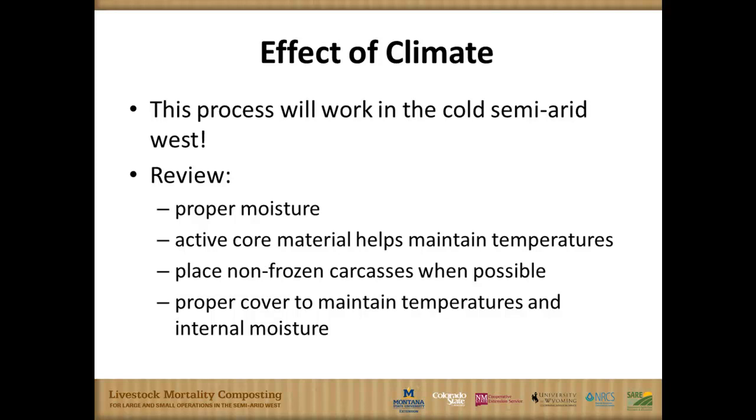Through all the sites we visited, demonstrated research with producers, and communication with neighbors in Lethbridge, Canada, who did the same sorts of demonstrations, this is very feasible throughout the arid, warm, and cold Rocky Mountain corridor and western end of the Great Plains. To make it work in our climate, proper moisture is a key issue. Active core material — something like silage or manure solids with good microbial activity already — really helps us get a jump, especially in cold weather. Getting to the carcasses before they freeze is important, and a proper cover provides insulation, conserves heat, and provides biofilter and odor benefits.